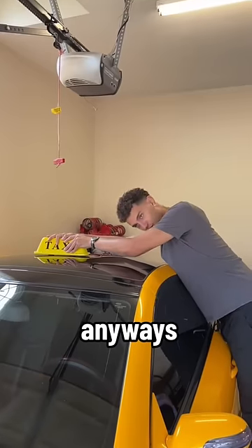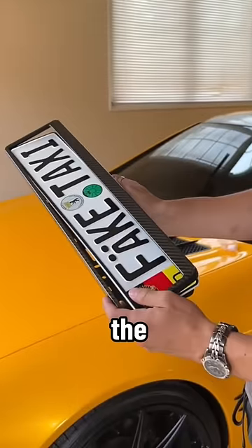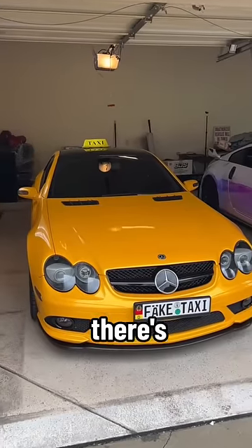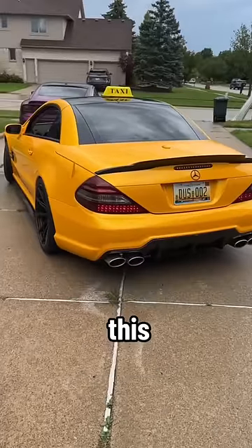Hopefully it won't fly off on the freeway. Moment of truth — this sign was low-key lit. Lastly, it's time to install the custom European license plate. The install was seamless, and here are the final results. There's no way I'm not pulling the supercar taxi out into the daylight — check this thing out!